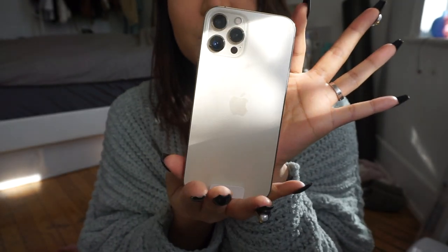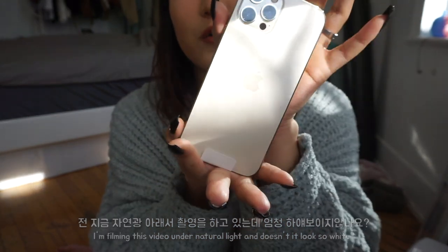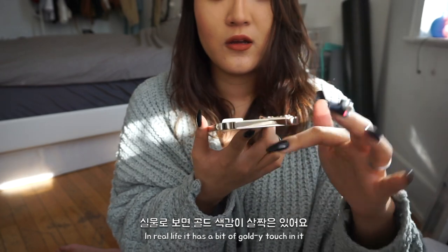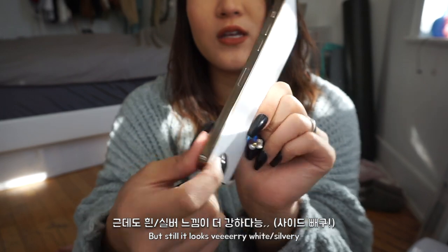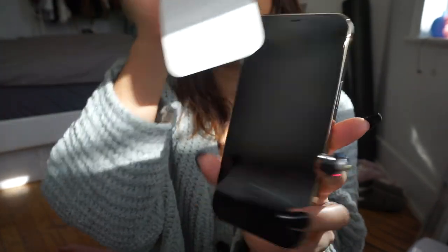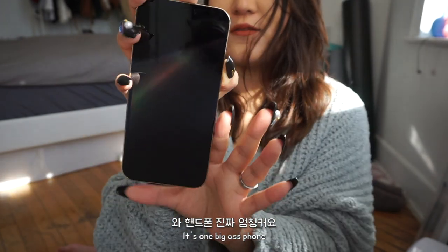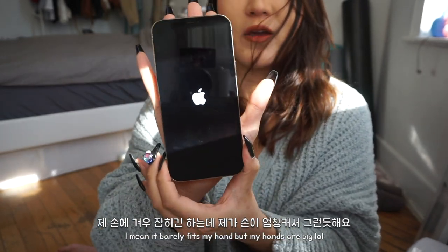I'm filming this with natural light, and look how white it looks even on camera. But in real life it has a gold-y touch to it — it's very white and silvery, but the sides are very gold. You can see. This is a big phone — doesn't even really fit, but it kind of fits in my hand, and I have a big hand.